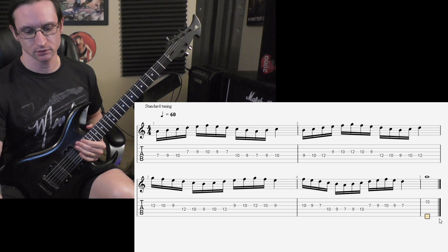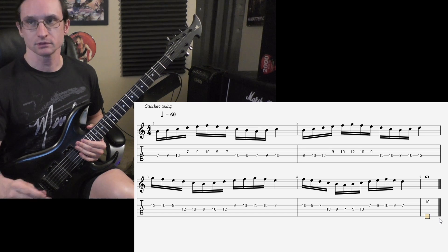And double that — 240. One, two, one, two, three, four.